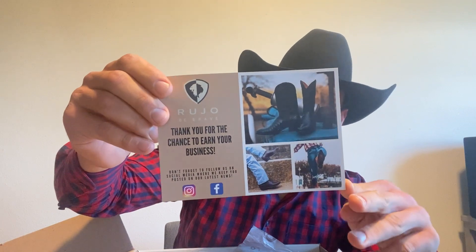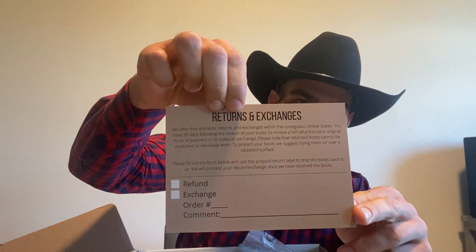First thing you see — very well presented. There's a 'thank you for your business' card if you want to pause the video. Return and exchange policy. You also get a UPS label in case they don't fit or you don't like them for some reason — you could send them back, no charge. Label's ready to go. It is very well presented, just beautiful.